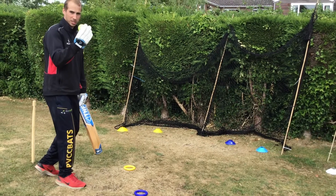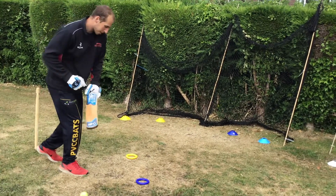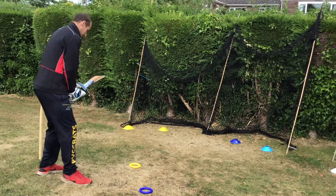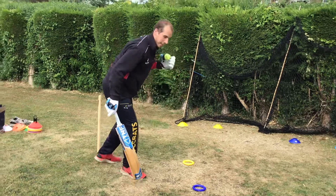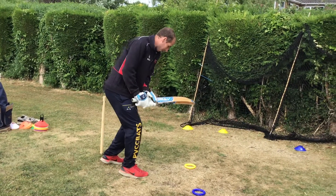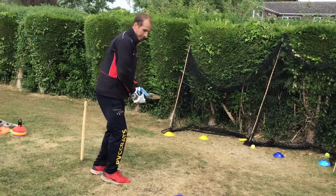The ball is going to go between our chin and our back shoulder, and we are leading this time with our back shoulder and not our front shoulder. I'll give a demonstration here — blue target first, then yellow target. Lead with the back shoulder and hit the disc.